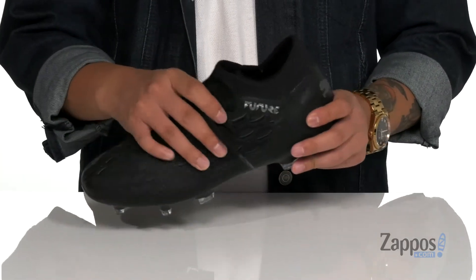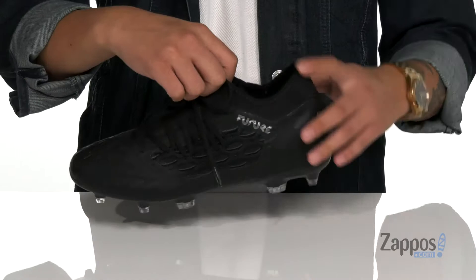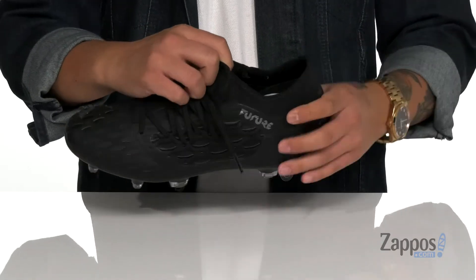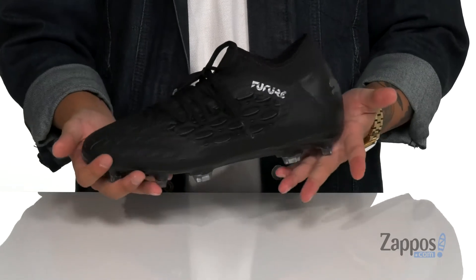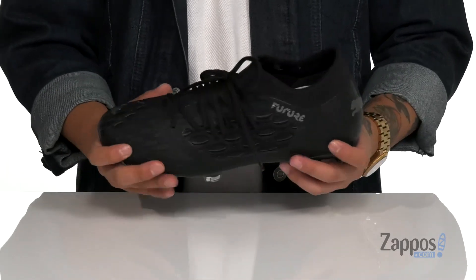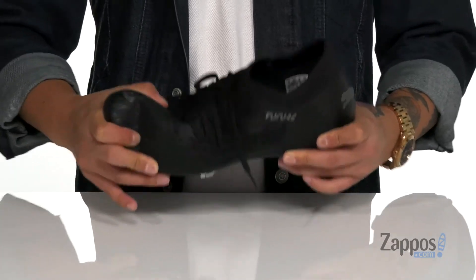The Netfit system is going to provide a secure fit around your foot. The tongue and collar is one piece for a sock-like fit around the foot. Soft fabric lining and a cushioned footbed along with a low profile design on the cleat gives you a responsive feel. It does have a flexible design on the shoe itself.